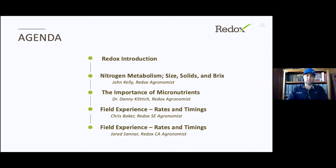Today we're going to really focus on how do we fill bins with quality fruit and hit our yield and quality goals. We're going to start with an introduction to Redox for those who aren't familiar with our company. Then John is going to talk about nitrogen metabolism and how that builds into size, solids, and brix. Then I'll review some micronutrient basics and their importance in hitting yield, and we'll review some field experience rates, timing, and fertility programs.